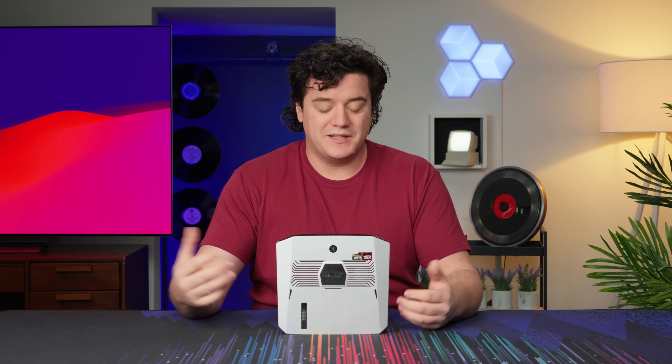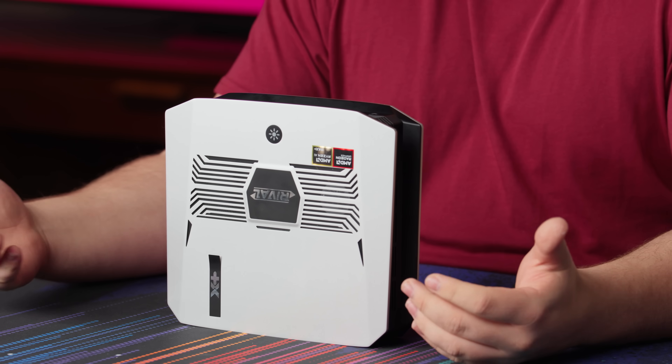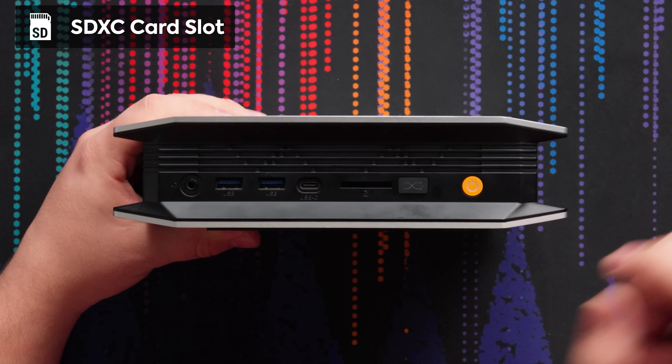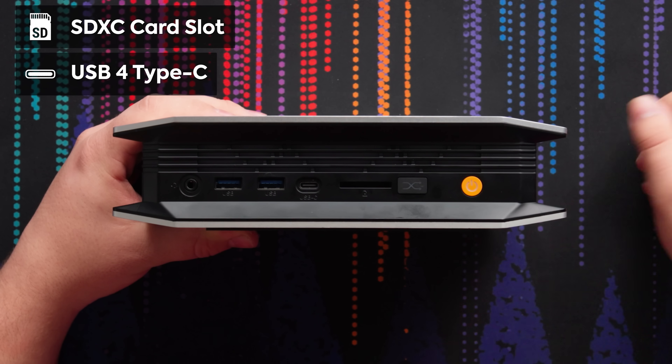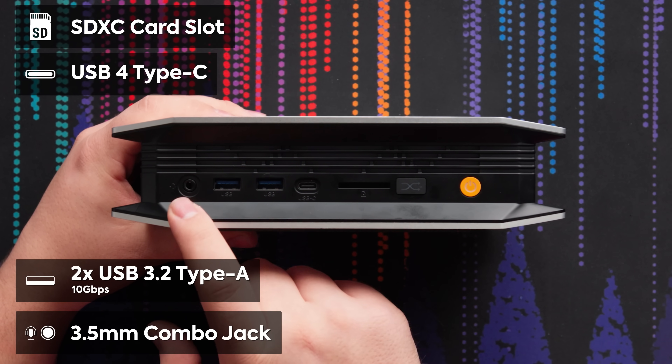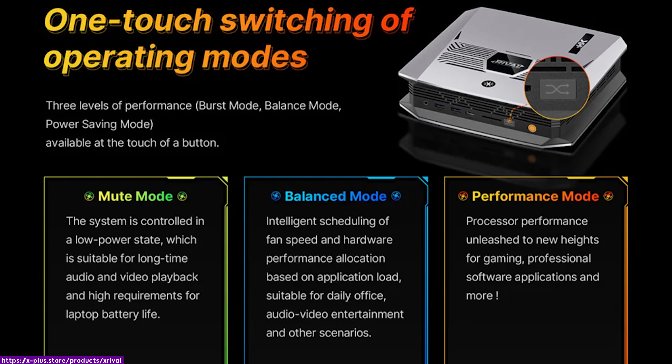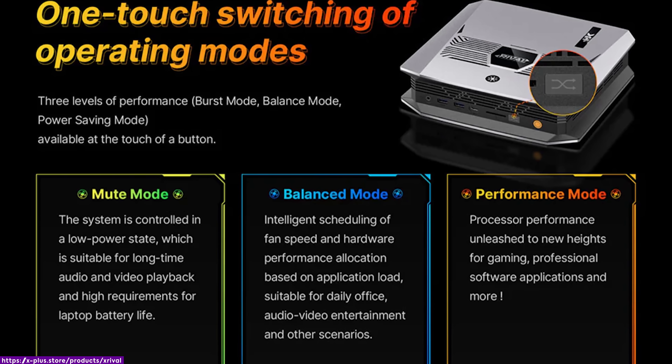Other than arguably looking a little more gamery than the Framework one, why do I think this is a rival to it? It's because it uses the exact same chip but comes in at a starting price on par with that computer, and it includes more IO. On the front we've got a full-size SD card reader, a USB-C, two USB-As, a headphone audio jack combo, and a power button. There's also a button that cycles between three different performance modes, though the website seems conflicting about what each mode is called depending on whether you're in the BIOS, the website, or the computer itself.